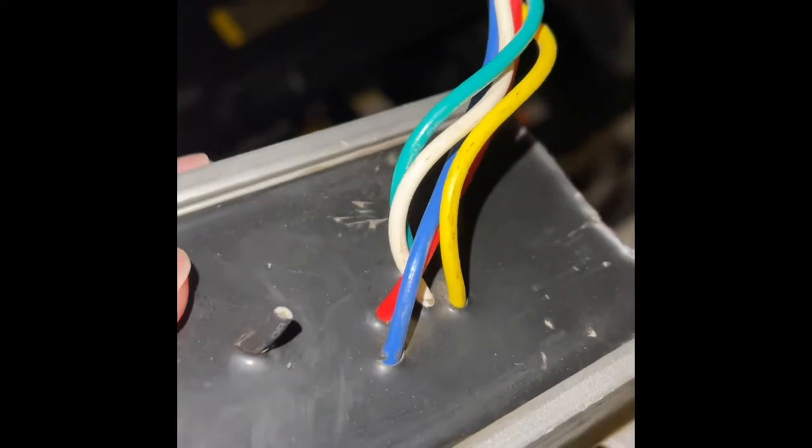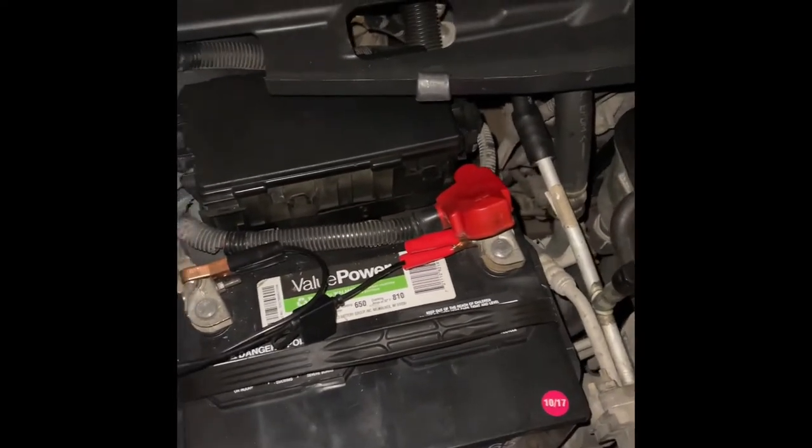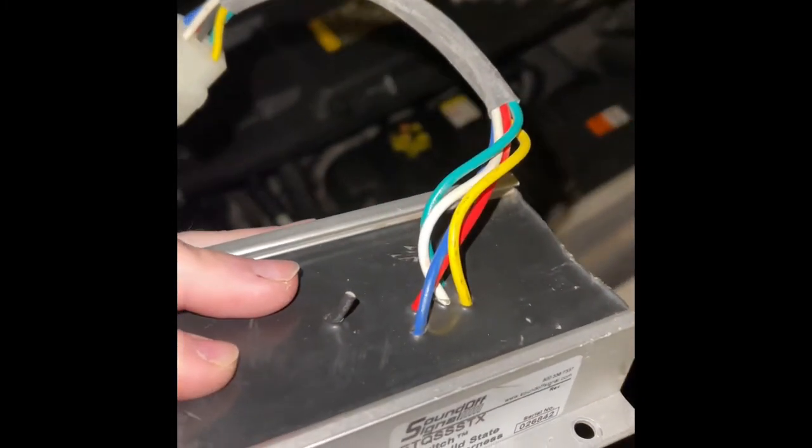It's really easy. The white wire would go to the positive on your battery. You would want to put a fuse in line with the module — a 20 amp fuse is required.